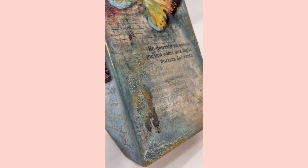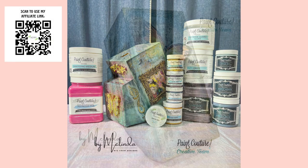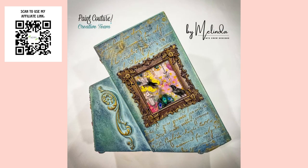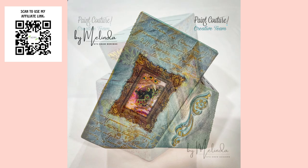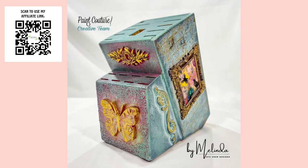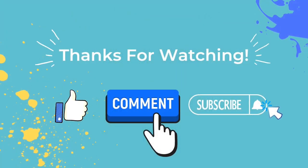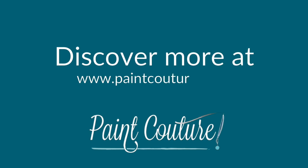Let me know what you think in the comments below. As a reminder, if I've inspired you to try any of Paint Couture's amazing products, you'll find my affiliate link in the comments below, or you can scan the QR code in the top left corner of the screen. If you've enjoyed today's video, please remember to hit that like button, leave a comment, and subscribe so you don't miss out on any of the amazing content our creative team is putting together for you. Thanks so much for watching, have a great one!